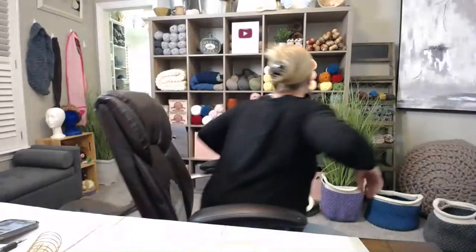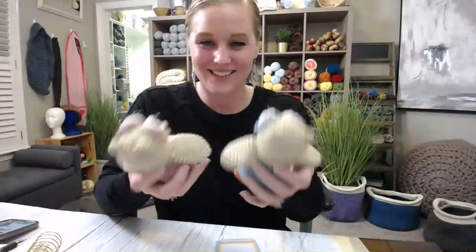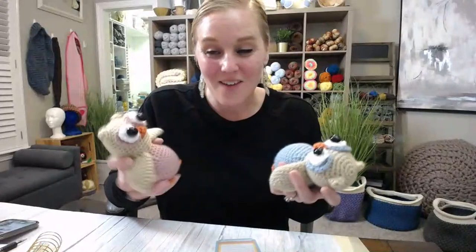I'm going to give you a sneak peek of something coming out next week. I promised you guys I would start doing stuffed animals — let me show you these! This tutorial is going live next week. I love the owl. He's so cute — he's got little ears, he's got little feet. I'm going crazy over him. I've made so many and I've even expanded the pattern and blown it up so he was huge.